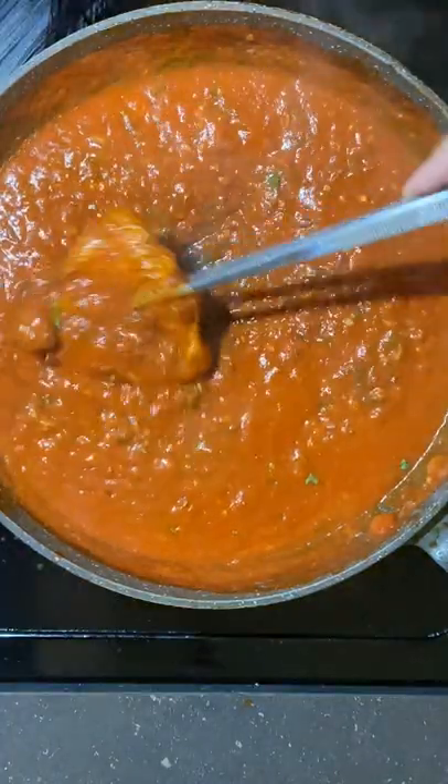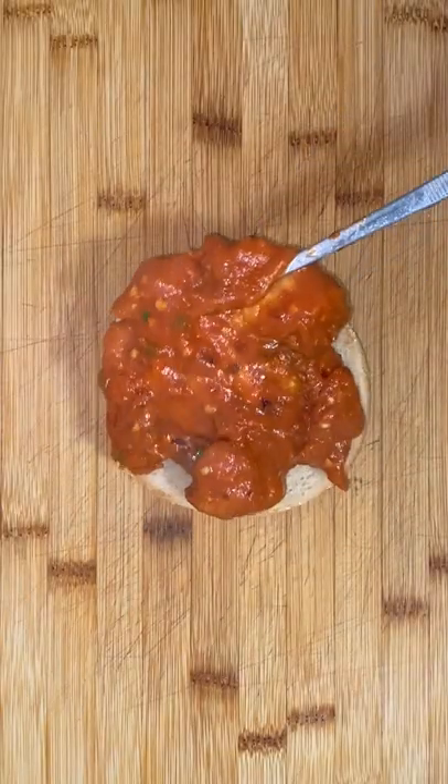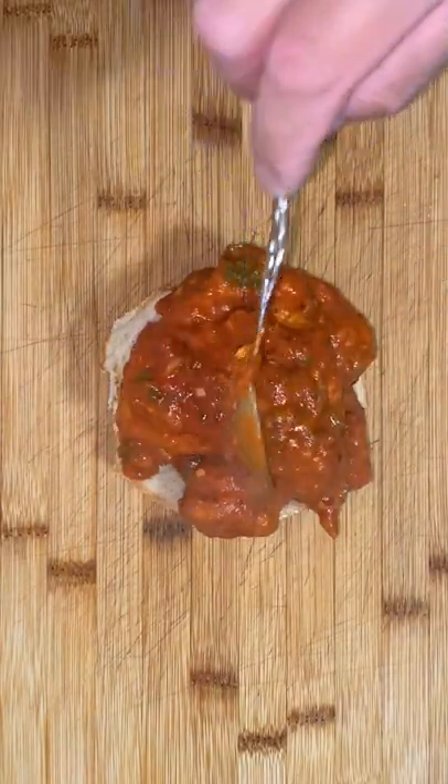Dip your chicken for a swim and smother it around in Hell's Kitchen. Get yourself some bread and layer it up like Lego. Keep in mind, the extra sauce you got in the pan will be dipping sauce.